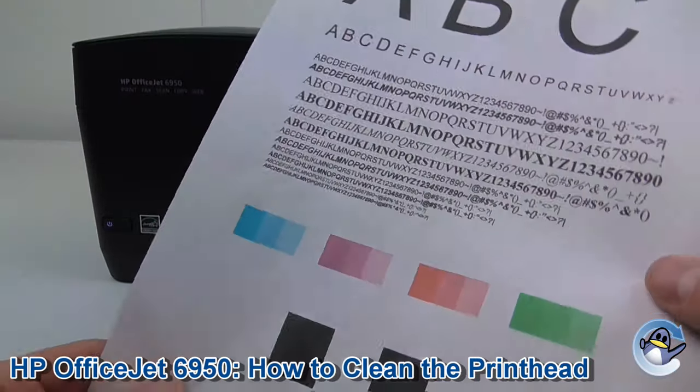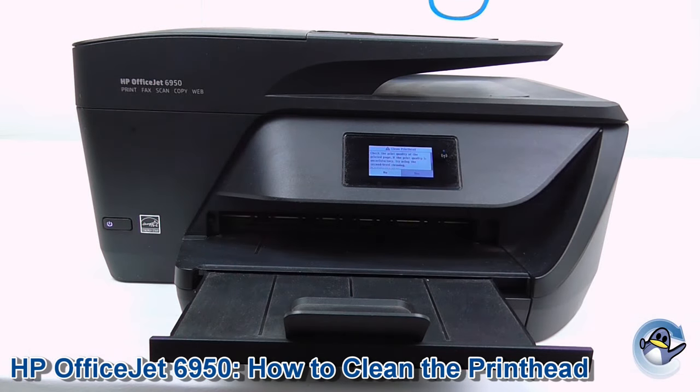Now if your print is looking anything like this it won't be necessary, but on the screen of the printer there is also the option to do a secondary level cleaning — just another clean, deeper, pushes more ink through and can help improve quality, so I'd recommend that as the next step.